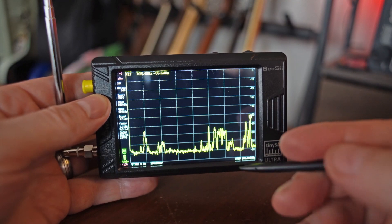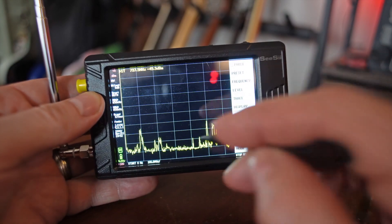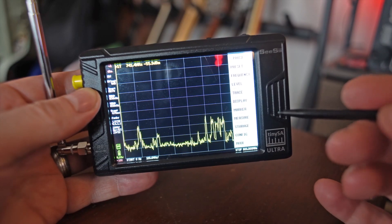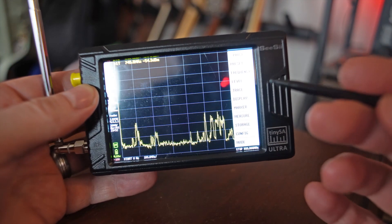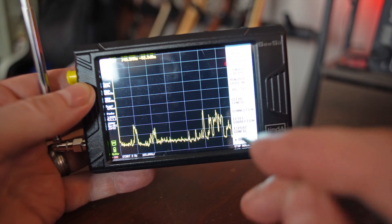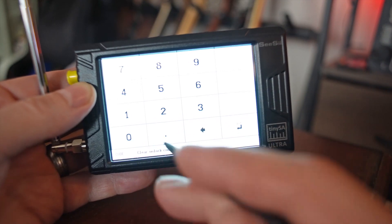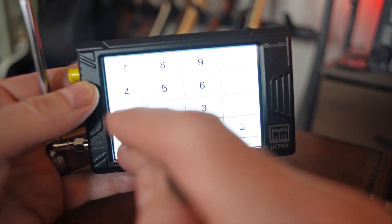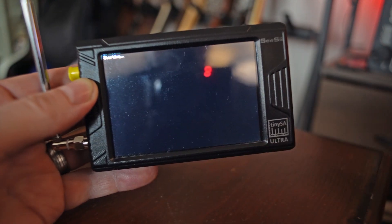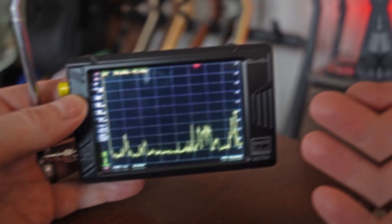The last thing I want to show you: if you're new to it and you've changed all your settings and just get really screwed up and turned around, to reset everything go in here, tap the screen, go into Config, go More, Clear Config. It's going to want an unlock code — 1, 2, 3, 4. Hit Enter, and that basically resets everything and gets you back to all the default settings.